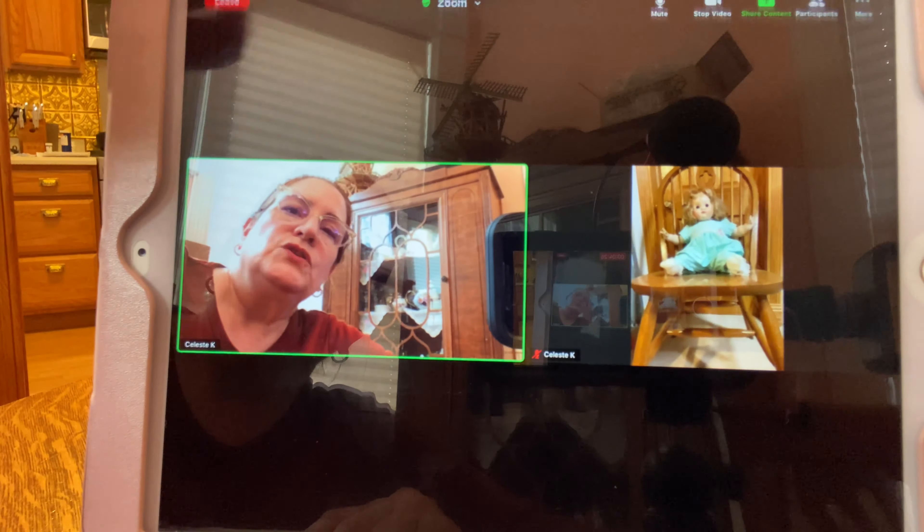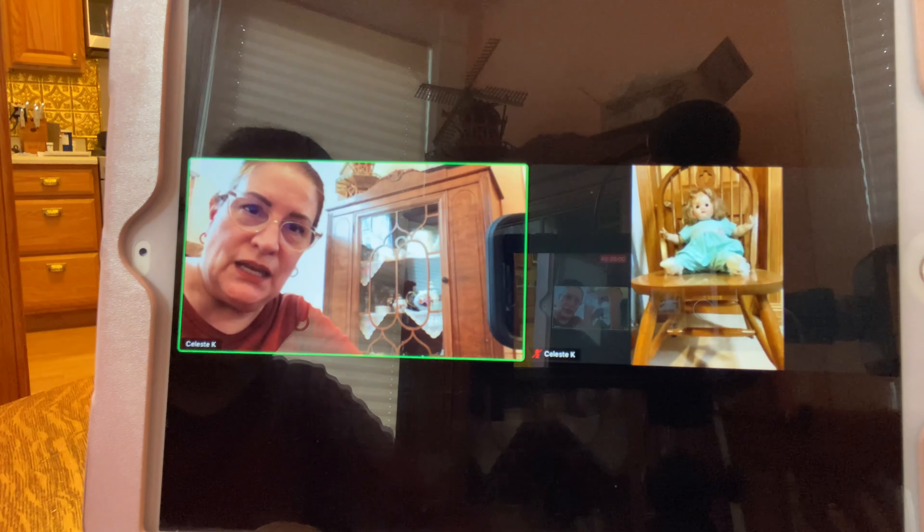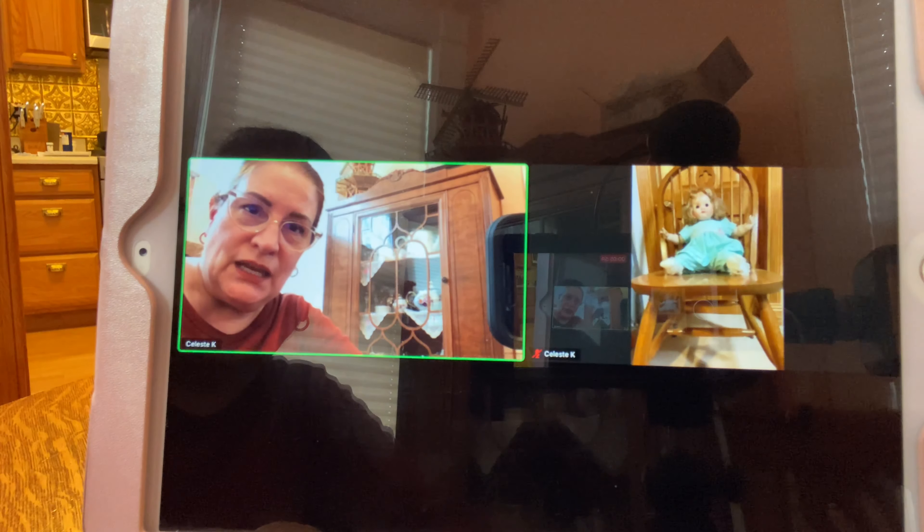Now let's say somebody noisy came into the room or you got a phone call — there is a mute button up here. You can still hear the participants but they can't hear you. Paul has just joined the meeting — he had to allow the internet video to work — and there he is!